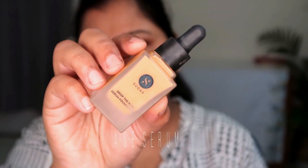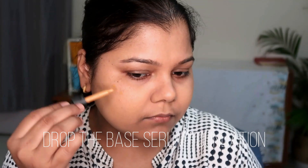Moving on to foundation — I have two foundations by Sugar. One is the Ace of Face Foundation, a stick-based foundation that is buttery smooth, very lightweight, and comfortably sits on the face. It won't make your face look dry or patchy. In the drugstore category this is one of the best. They have good shades though I still miss some deeper shades — this is a perfect match for me in shade 47 Burgia.